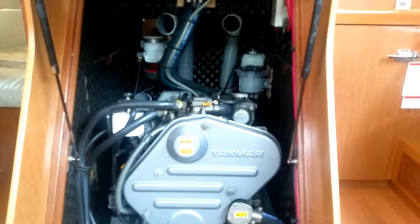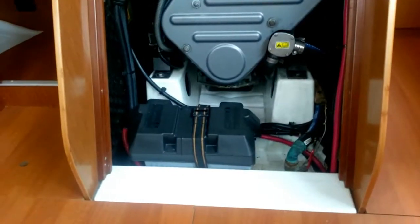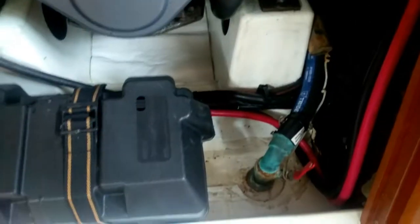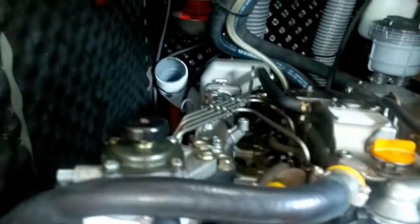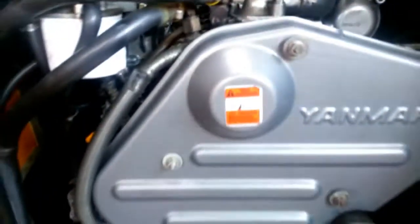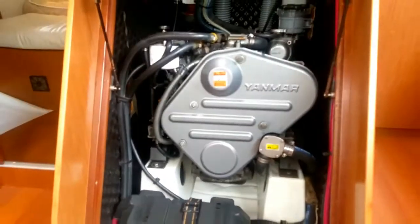Very clean. Looks like there's another battery there. Doesn't appear to be any water leakage or anything like that. And nicely soundproofed. It's a Yanmar engine.